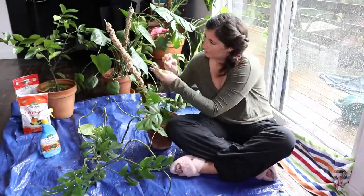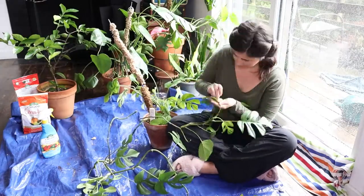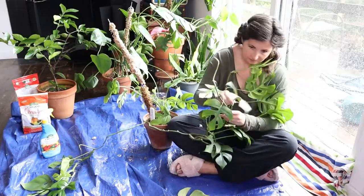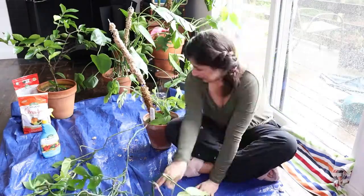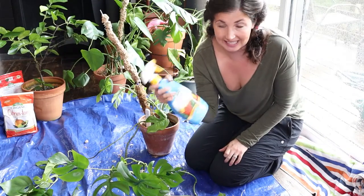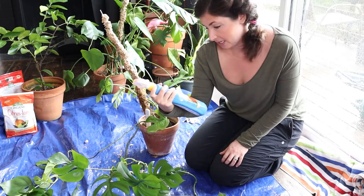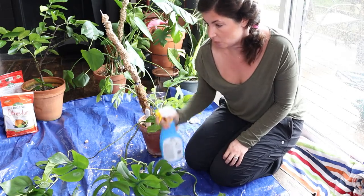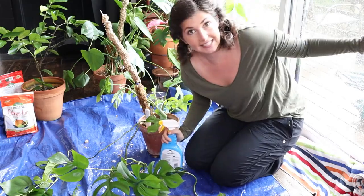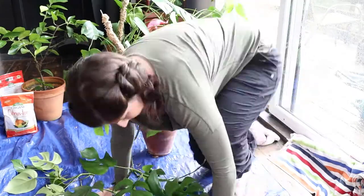I just spent a full 20 minutes rubbing all of the scale off of Raffi. It was actually surprisingly fun. It felt really gratifying. Now I'm leaving for the weekend, but I'm going to spray Raffi down with this Espoma Organic Insect Control Spray. It says that it helps kill bugs on contact and scale is one of them. So I'm going to spray this down and then leave it on this tarp to dry. It's in nice light. And then next week we will continue with the beautification.